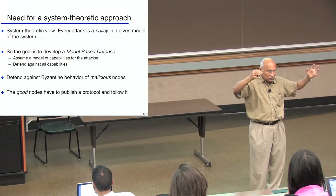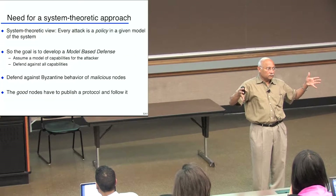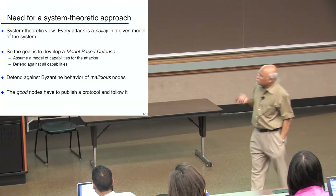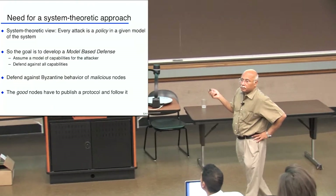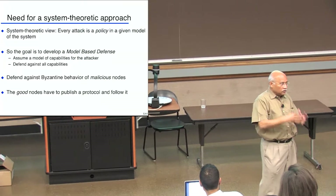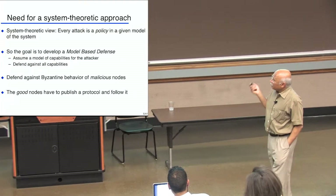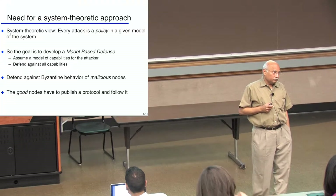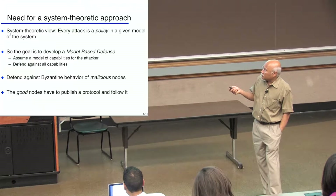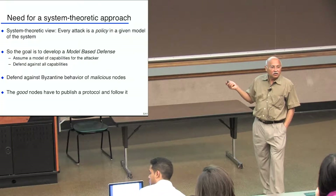So I'm going to think of attacks as policies by the bad guys with malicious nodes. The goal now is not to defend against a particular policy, but to develop a defense for the model itself. I have a model of the way the world works — Newtonian laws, that's my model. I want to allow all policies within that model and then have a defense for that very model. It's a model-based defense. I'm going to assume a model of capabilities for the attacker — not saying the attacker should do this or that, but these are all the things an attacker could do.